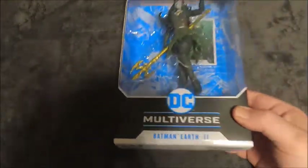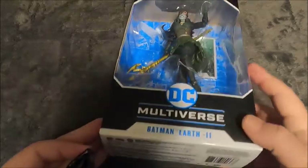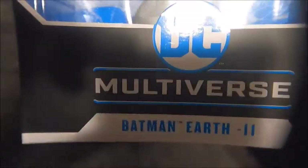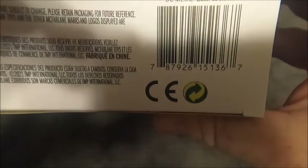I've got my micro macro lens here for some up-close stuff. We've got the Batman Earth 2 label and all the legal stuff on the bottom along with the UPC code.